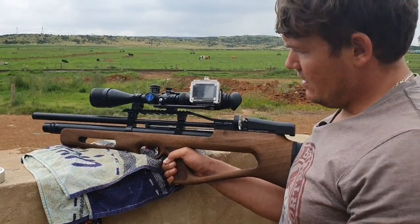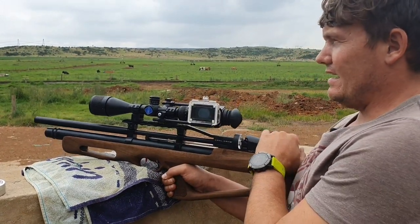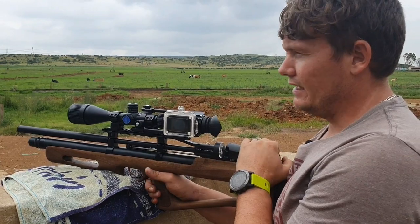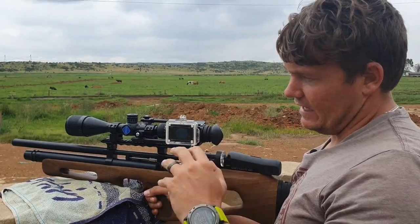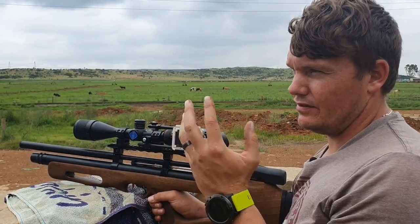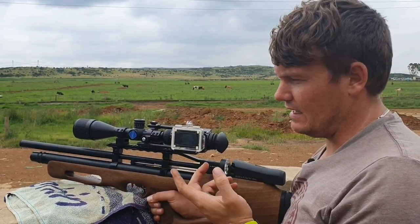I'm pretty impressed with this gun. Side cocking lever, pretty easy to load, it is quiet, and it is shooting quite well with the RS Jumbo at about 890 feet per second.